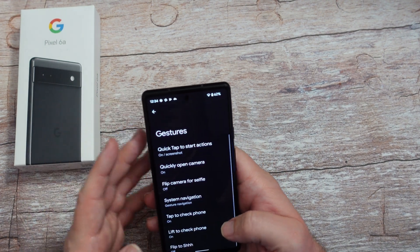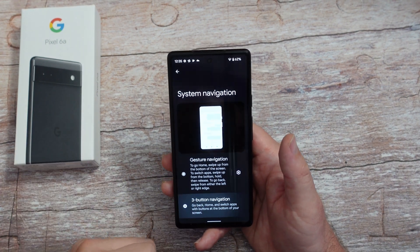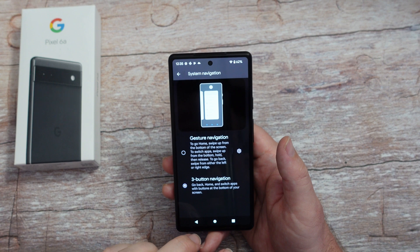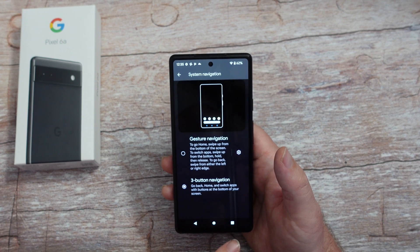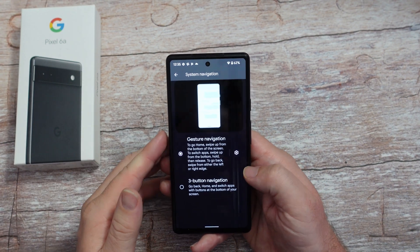System navigation is a big one. You can see I've been using gestures, swiping up, but if you want to bring up the old traditional buttons, you can. Google does not give you a way on their Pixel phones to switch the back button over to the right. I like the back button on the right, I don't know why they don't do it, but regardless, it is something you can go back to the three buttons on here.